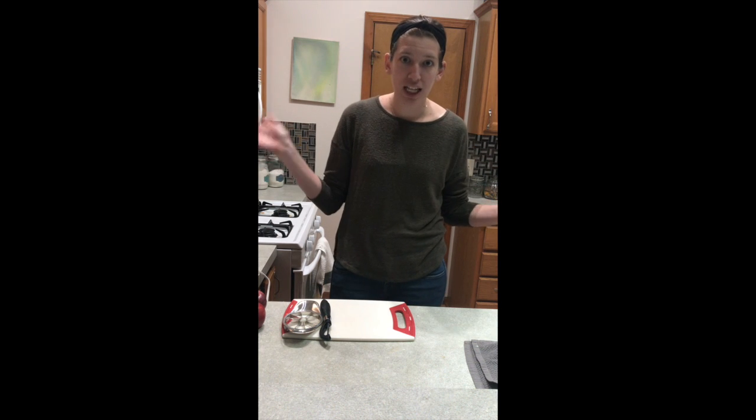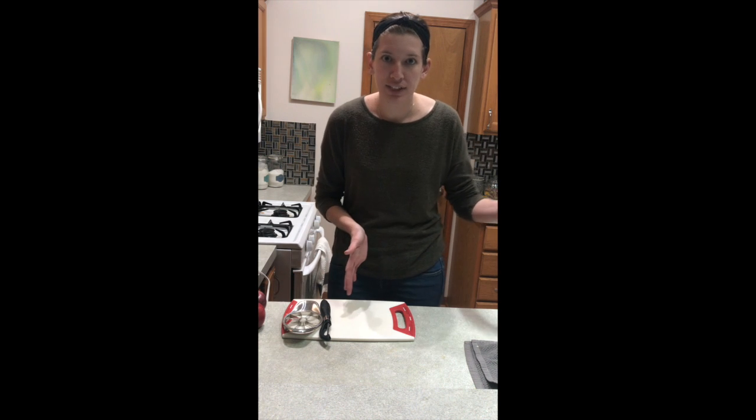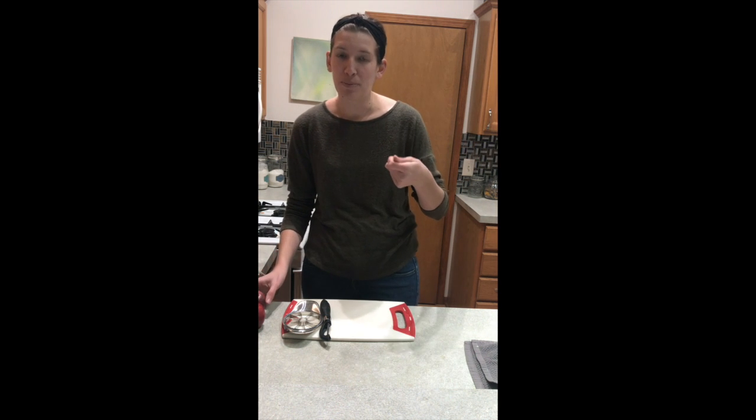Hello friends and welcome to another activity with Maestro Johnson. For today's activity we are going to be making — sorry, Doug is playing with a toy in the background — he's a goofy puppy.